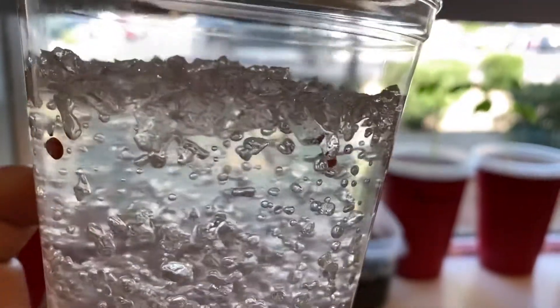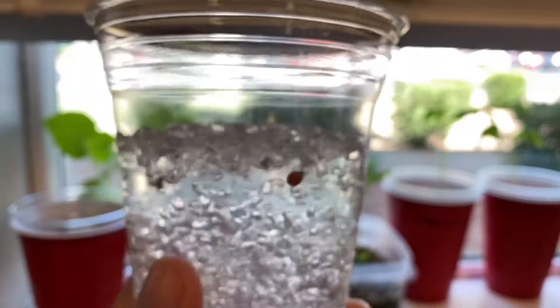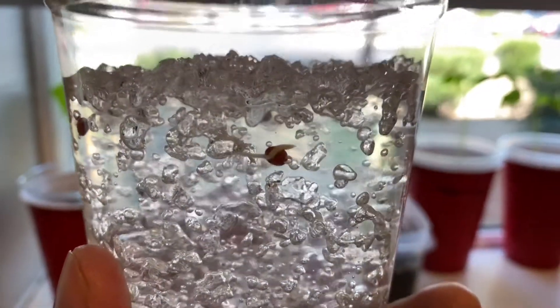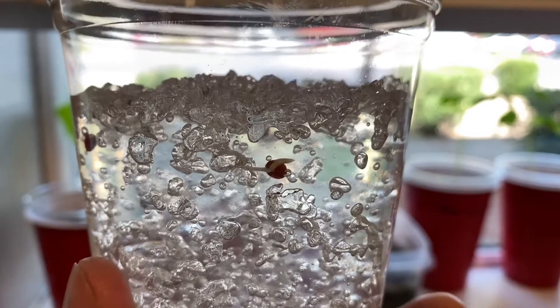And once they're saturated, then you can scoop them out, put them in a separate container, and go ahead and add your seeds. Otherwise, osmotic pressure is going to be pulling water from the seeds and into the water crystals. And then the seeds will die and they won't be able to get enough water.